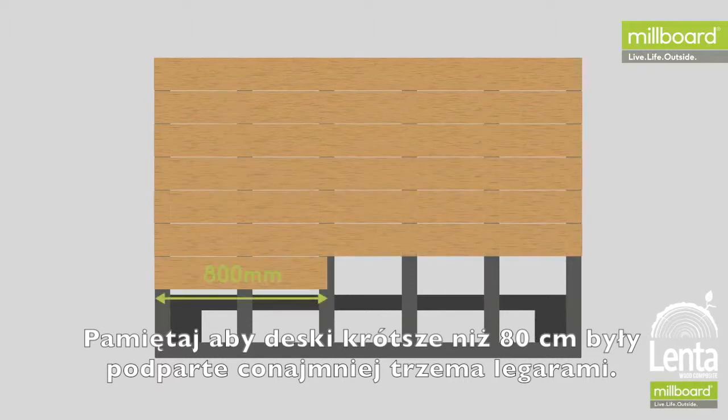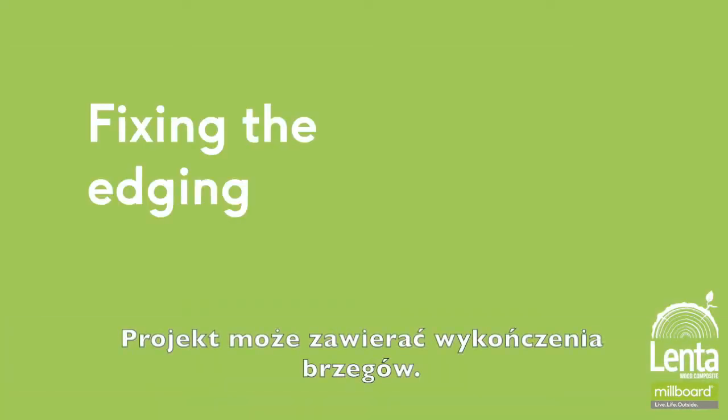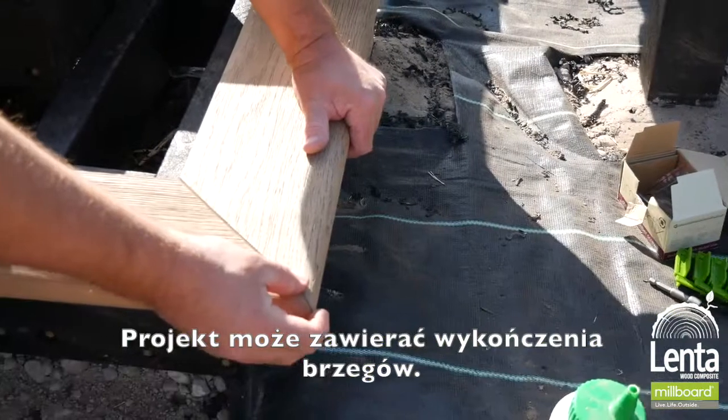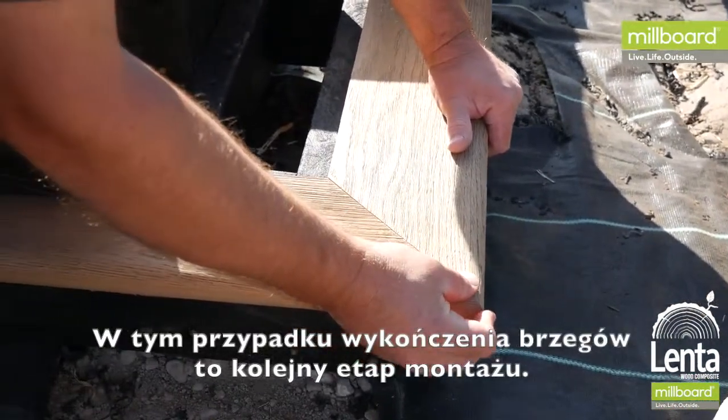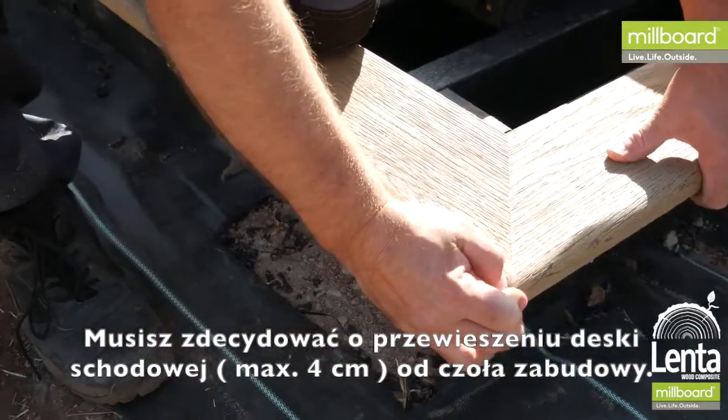Remember, you do not want any board shorter than 800 millimeters, or to cover less than three joists. The design may incorporate an edging — in this case, the edging is the next stage. First, you need to decide on the overhang of the bullnose boards and the height of the fascia.